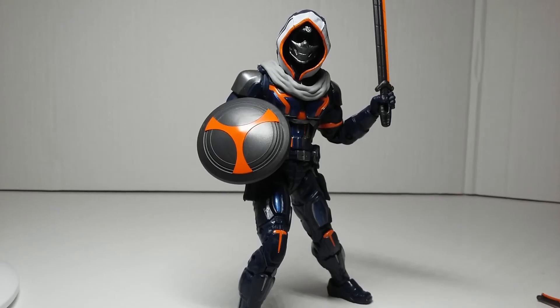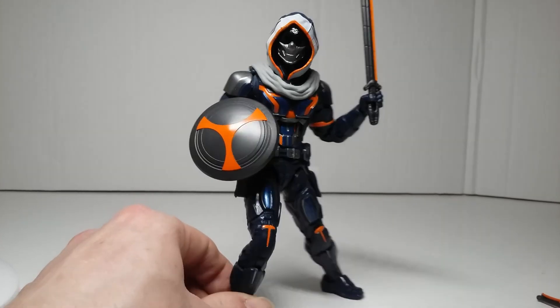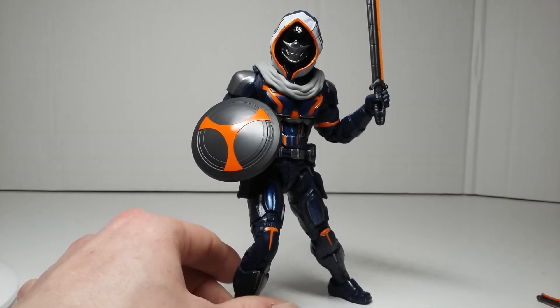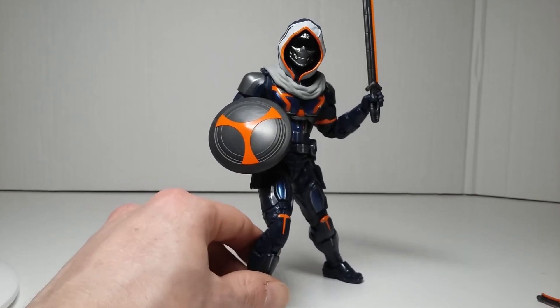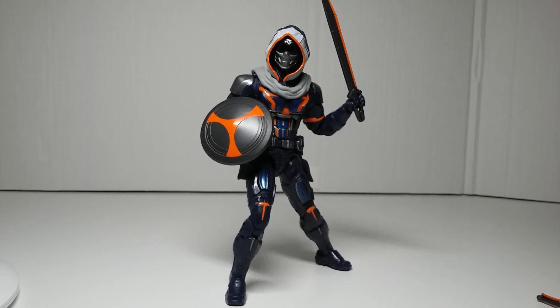Okay, final thoughts. I love this figure. I'm really looking forward to seeing Taskmaster in the Black Widow movie — I'm hoping it doesn't turn out to be a female or something like that, because I want him to be true to the character. I want him to talk in slang with that distinctive voice Taskmaster always had. This figure is amazing — there are a few little gripes but he's definitely going to make my top 10. Be sure to look out for that. I'll be reviewing more Marvel Legends this year, so stay tuned. Like and subscribe — peace!